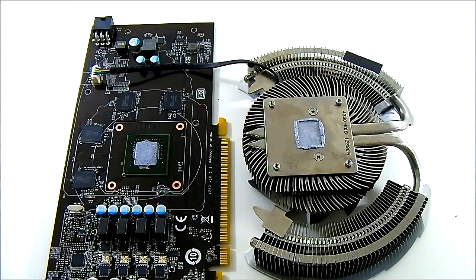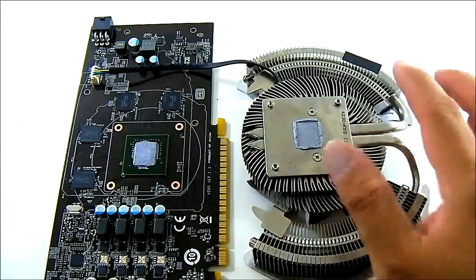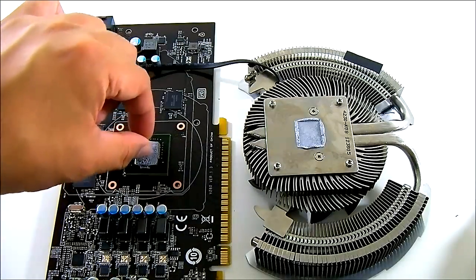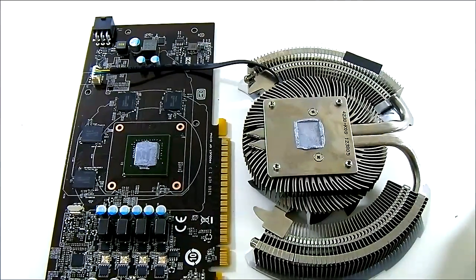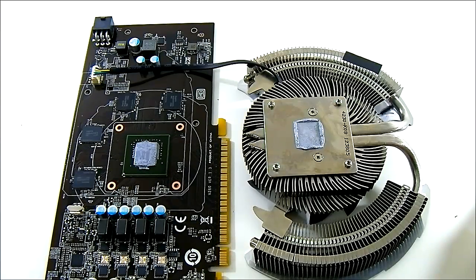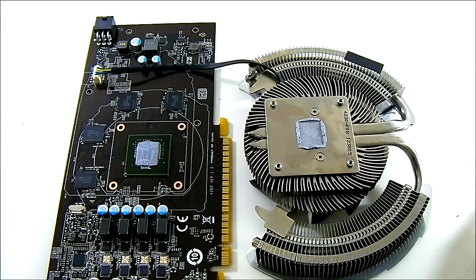The bottom of the Cyclone 2 cooling system is a nickel-plated copper base — quite large but it only makes contact with the core right in the middle. The core has an exposed die rather than an integrated heatspreader, and you can confirm it is a GK106, as mentioned. The GK106 is shared with the GTX 660, compared to the GK107 found on the GTX 650. The difference is fewer CUDA cores — this one has 768 CUDA cores versus the full GK106 implementation's 923 or 938.